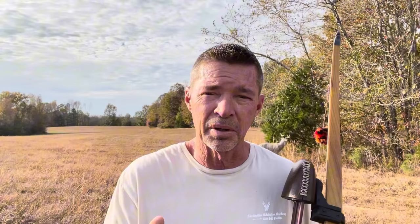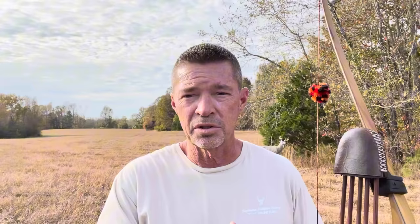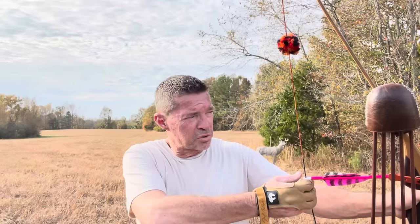You have a choice to completely ignore your arrow, which I do most of the time unless it's long distance. But if you want to use your arrow as a peripheral backup, you can, because it's in your sight picture. How do you think guys shoot so accurately on a 3D course? They're not shooting split finger — 99% are shooting three under, because it allows them to reference their arrow.